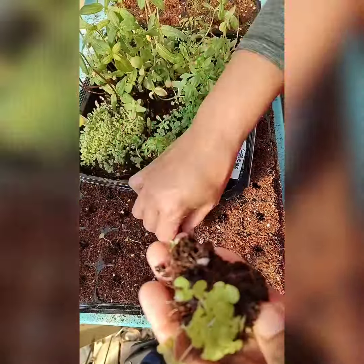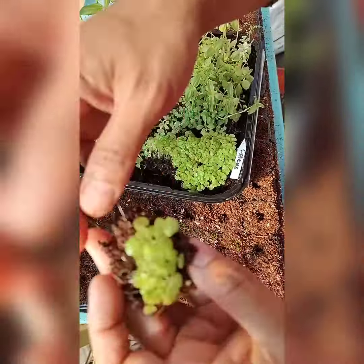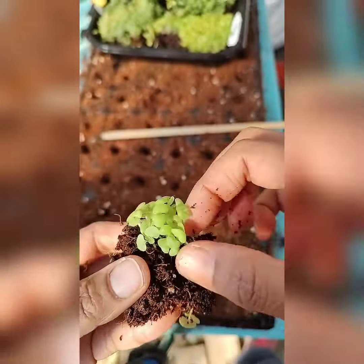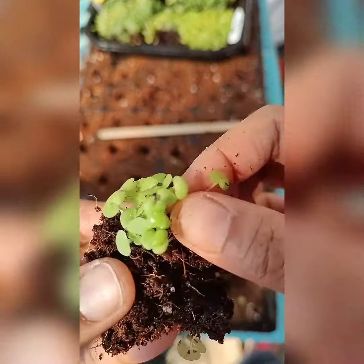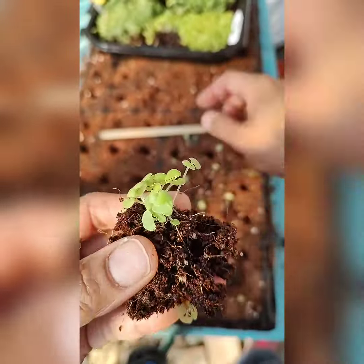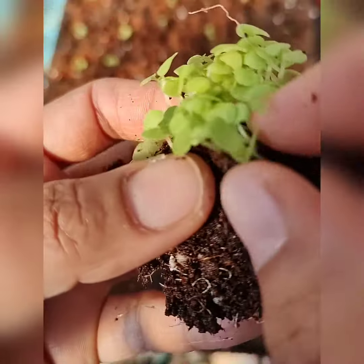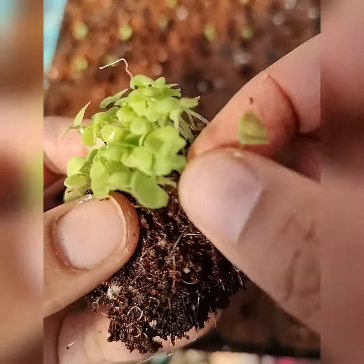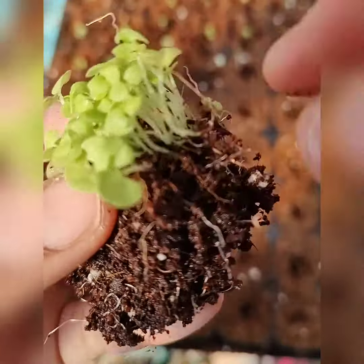I separate them from a bunch, and you want to make sure that you separate them very carefully. Make sure that the roots will come with the plant and make sure that it doesn't break when you separate them. I'm trying to separate as much as I can to have enough for my seedling tray.